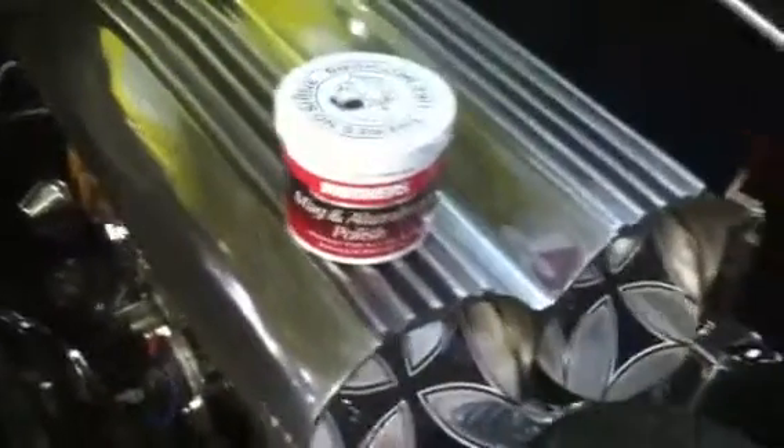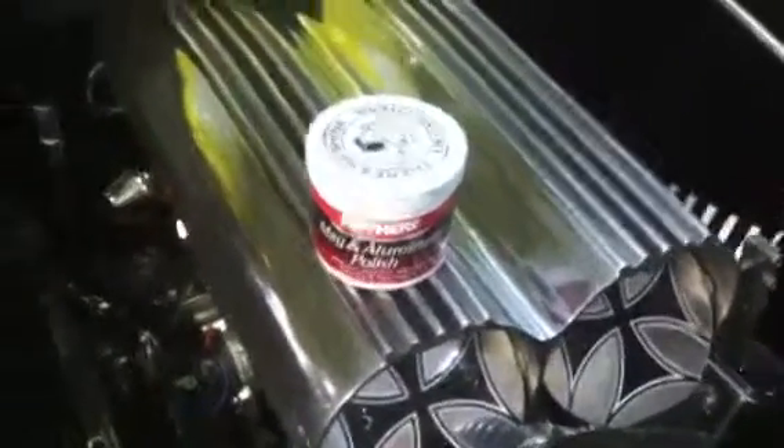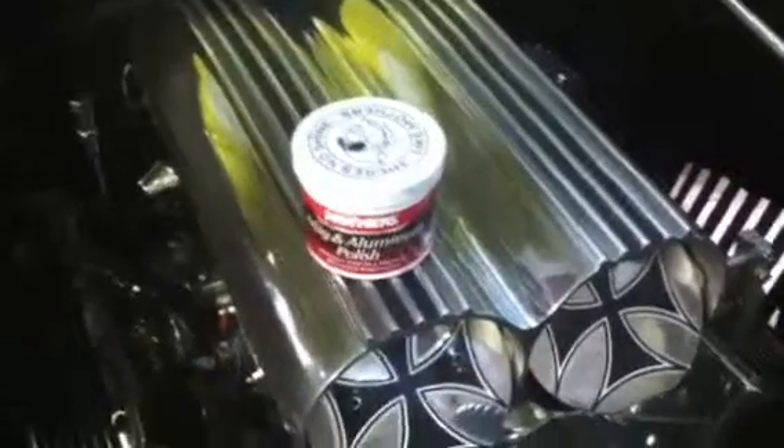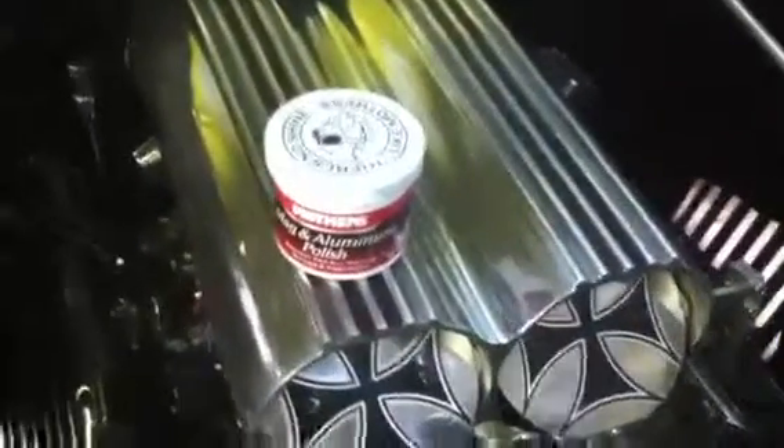Everything came out pretty nice — I buffed them all up. I did find out that Mothers Mag and Aluminum Polish, any kind of cream type, it did take the stains off, so you wouldn't have to go nuts and buff everything.